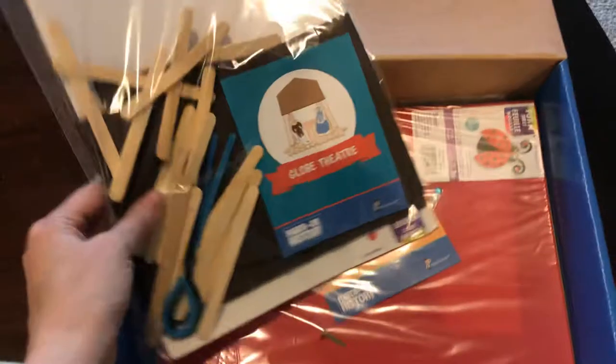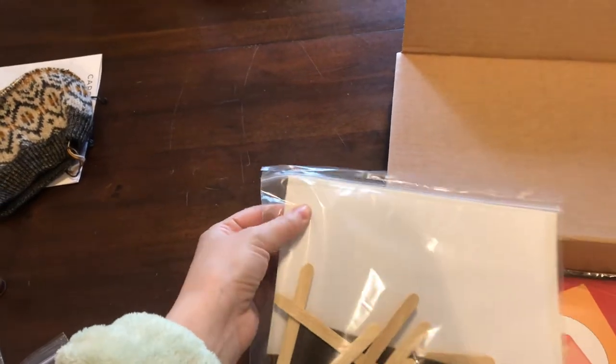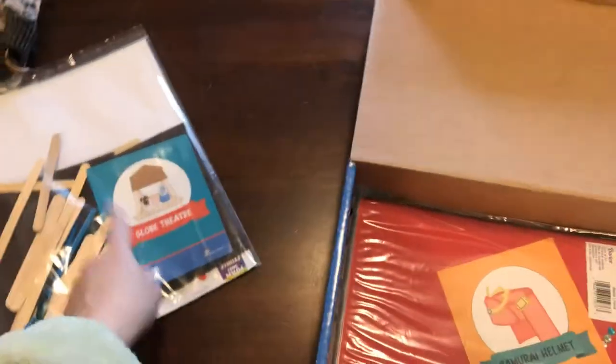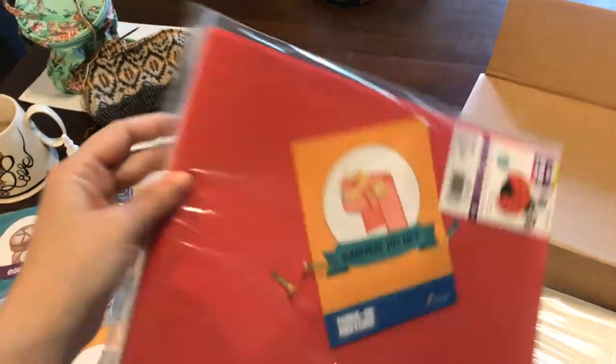Here's the Globe Theater — it looks like cardstock or foam sheets, and we're going to make a Globe Theater with figures printed on the paper. We're also going to be making a samurai helmet out of foam craft sheets.